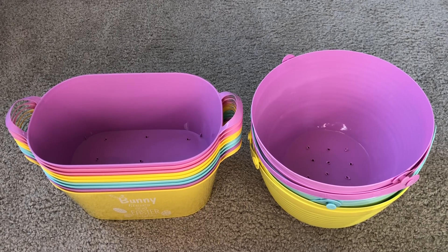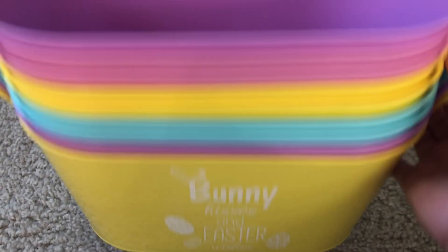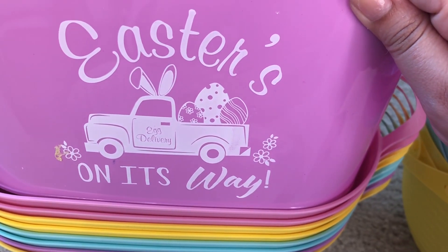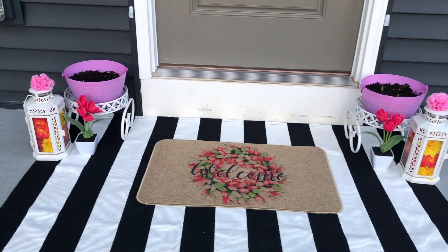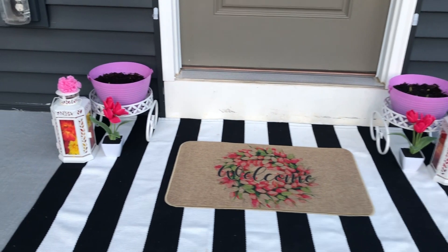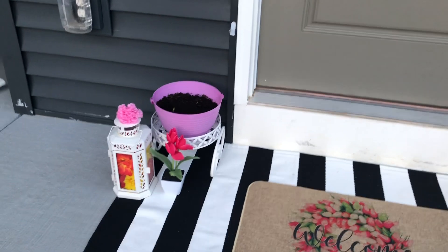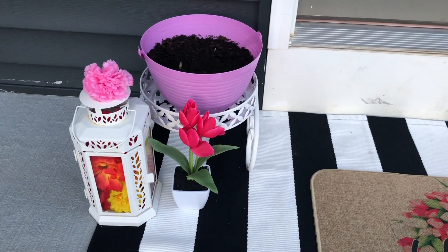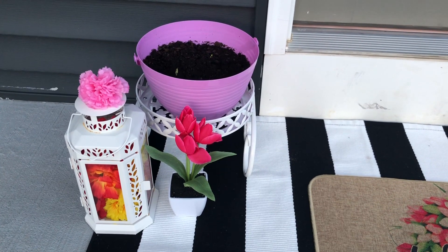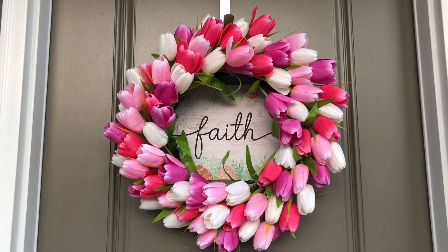I used colorful baskets from Dollar Tree as flower pots — made two or three holes in each basket at the bottom and seeded the spring plants in them. I got cute white pot stands from Amazon and placed the flower pots on each side. I added a lantern on each side of the door and filled them with flowers. I also placed a small artificial tulip flower pot beside each lantern on each side.